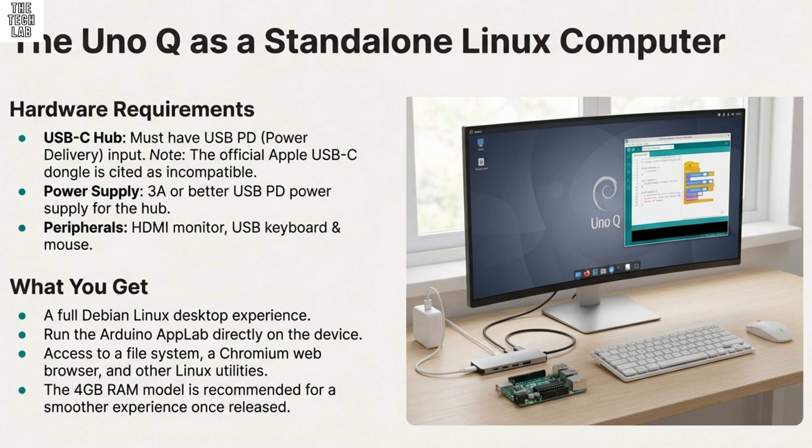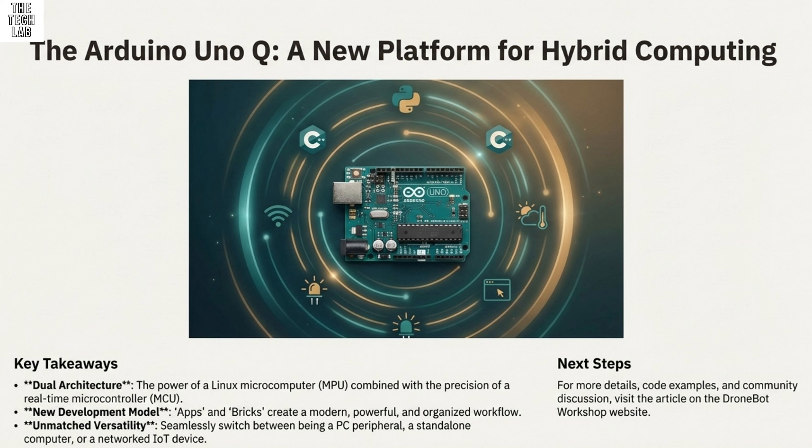On the back of the board, you'll find two high-speed connectors unique to the UnoQ. There's J-MISC, which handles audio and specific power rails, and the J-Media connector, designed for two cameras and display control, which runs on 1.8V logic. These are specialized lanes for high-bandwidth data — which explains why the MPU has a dedicated GPU and two image processors. This board was built from the ground up for advanced media applications. The caveat is that the official expansion cards for these high-speed interfaces aren't currently available, though they are promised, so we're waiting to unlock that full potential.